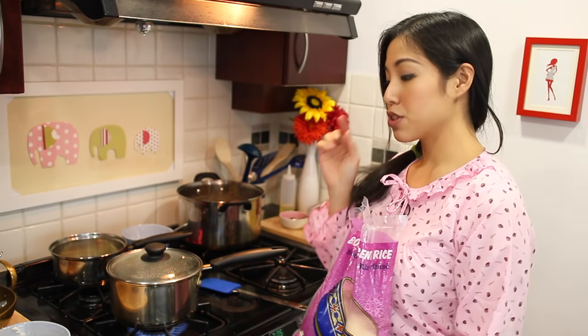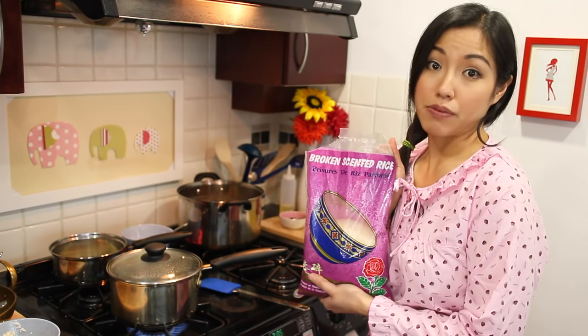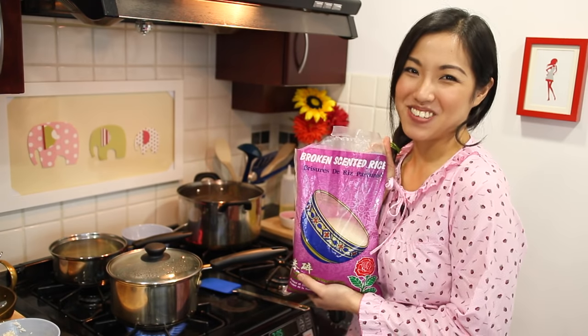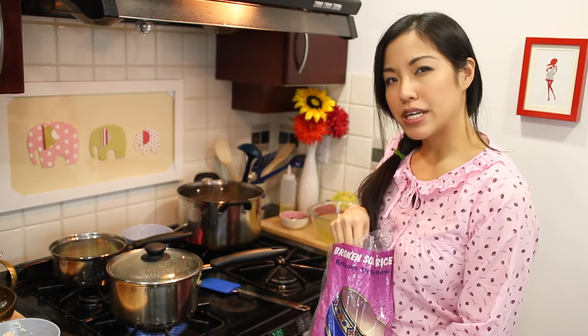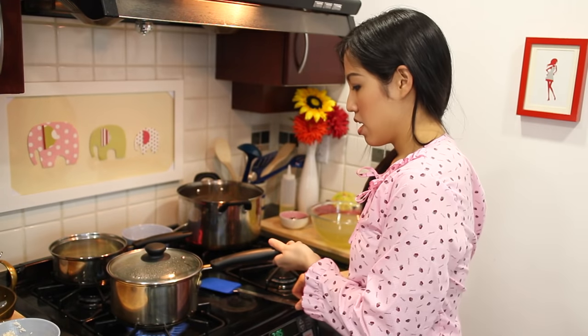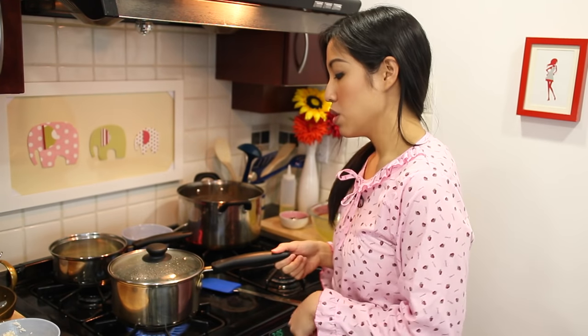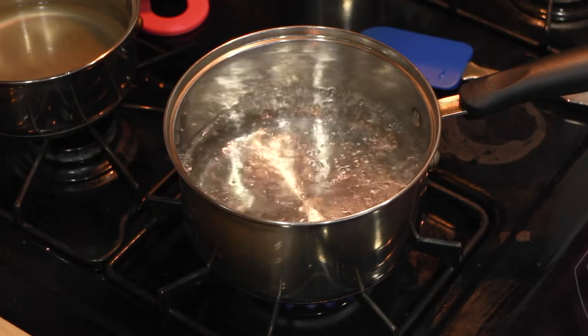Now we're going to make what I call the rice base for the joke. I've got three quarters of a cup of broken rice, which I've washed. Broken rice comes in a package just like regular rice - it's exactly what it sounds like, rice broken into small pieces. It's good for joke because it cooks faster and gives a finer texture. You don't absolutely need it; regular rice works, you just cook it a little longer. I've got four cups of water here that I'm going to bring to a boil and then add the rice.